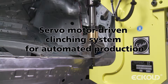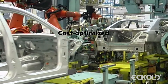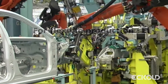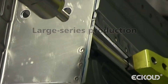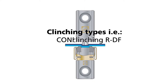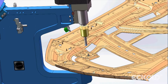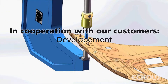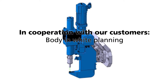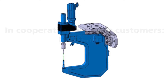The servo motor driven clinching system from Ecolt meets the demands of automated production and offers manufacturers a cost-effective yet flexible method for the joining of metal sheets. As the innovative system is designed for large series production, it has become one of the most popular options for the joining of sheet metal in a wide range of industries. The servo motor driven clinching system has been developed in close cooperation with our customers all over the world, and its design meets the needs and wishes of production planning engineers, machine designers and service specialists in the various industries.